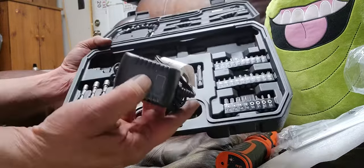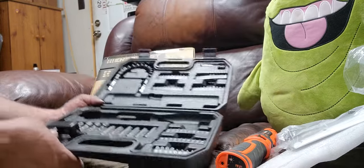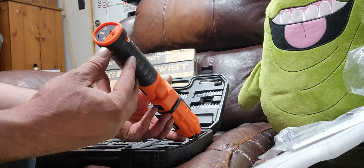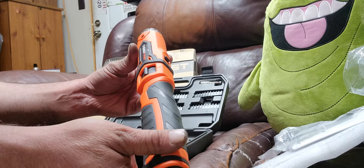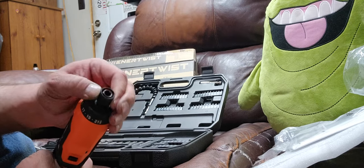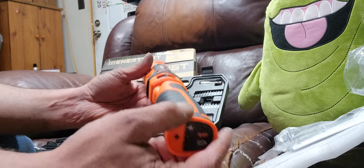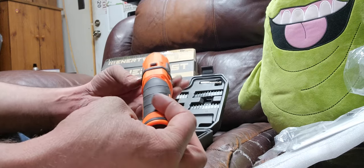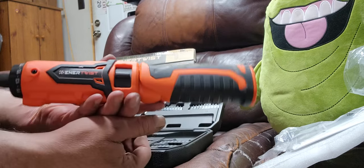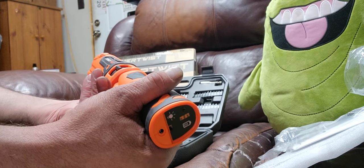You got your power brick to charge it up. It doesn't have a detachable battery, but that's cool — just plug it in and charge it up. It's got your settings and a quick-connect thing which is awesome. I'll have to find some quick-connect drill bits.